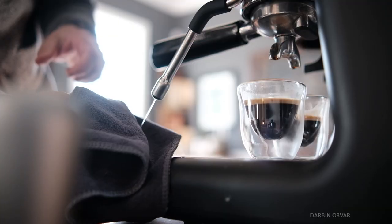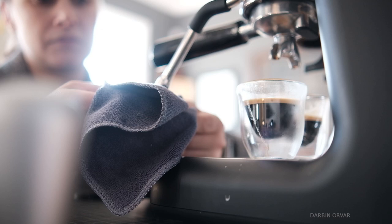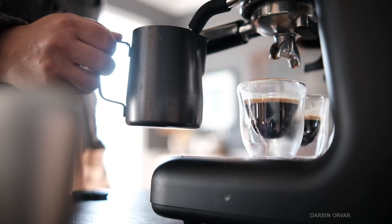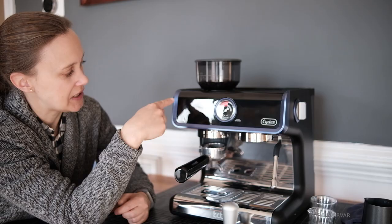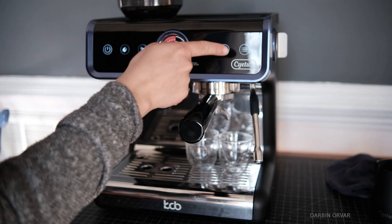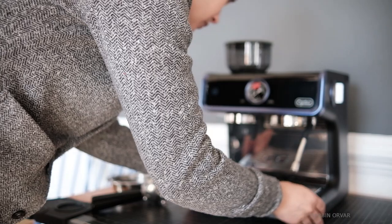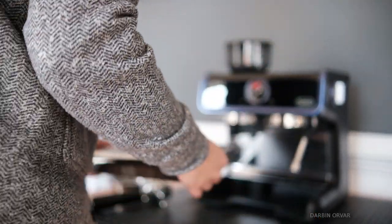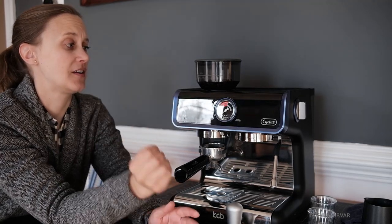Here we have a steam wand, which supposedly allows you to hand-texture microfoam milk so you can create latte art at home. I have never done latte art — we'll see how that goes. On the machine you can see it has a touchscreen panel with LED indicator, a detachable tray holder, and a warm-up tray on top.